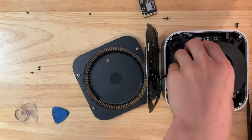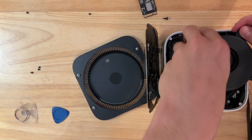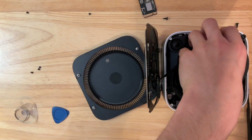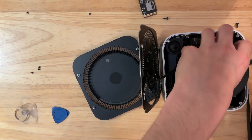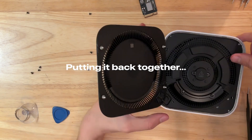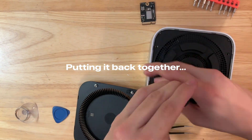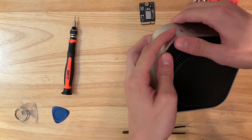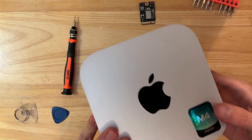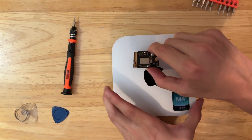I did not disconnect the fan because I don't think we really needed to, but it did say on iFixit that we should — I didn't follow that. I didn't follow a lot of instructions on iFixit. That one screw doesn't want to go in all the way, but I don't think it matters. We've got 2TB in our 256GB Mac Mini.